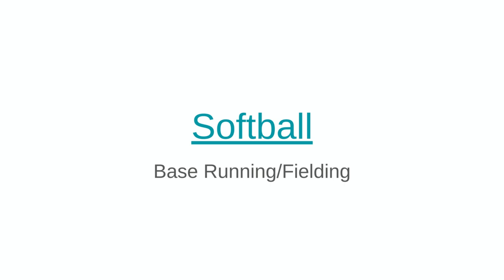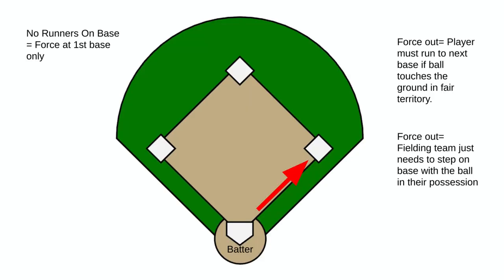Welcome. This is going to be talking about softball base running and fielding. We're going to go through some basics here with force outs from a running standpoint as a base runner, as well as from a fielding standpoint.